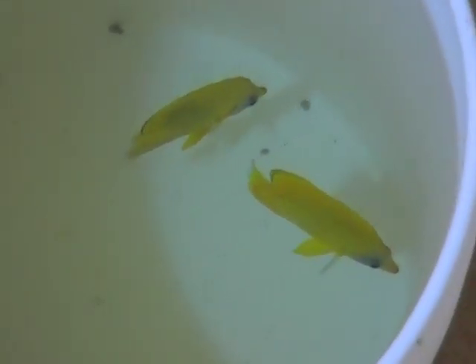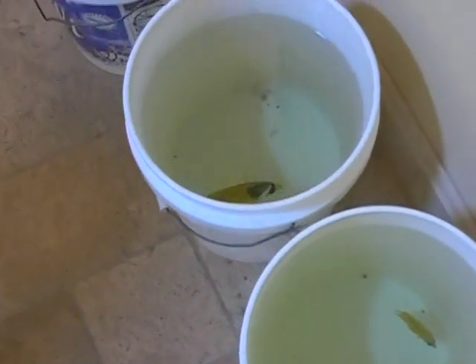And our new additions appear to be casually and comfortably acclimating themselves to the new water in their buckets.